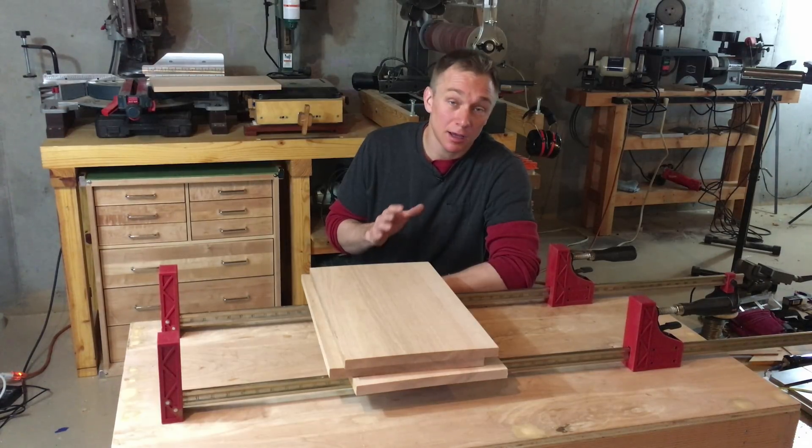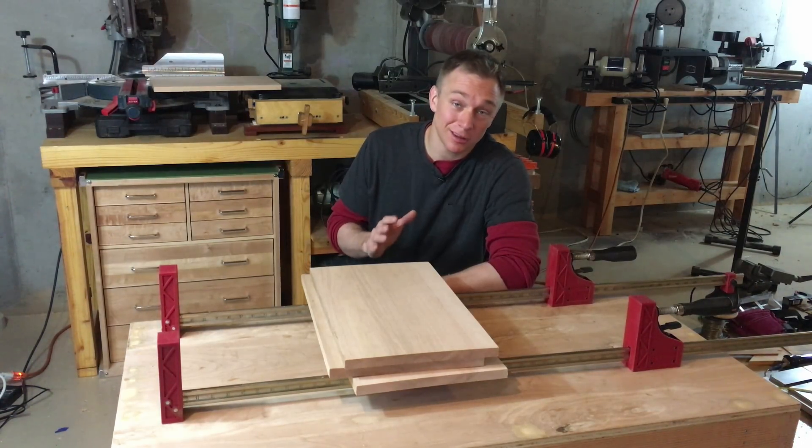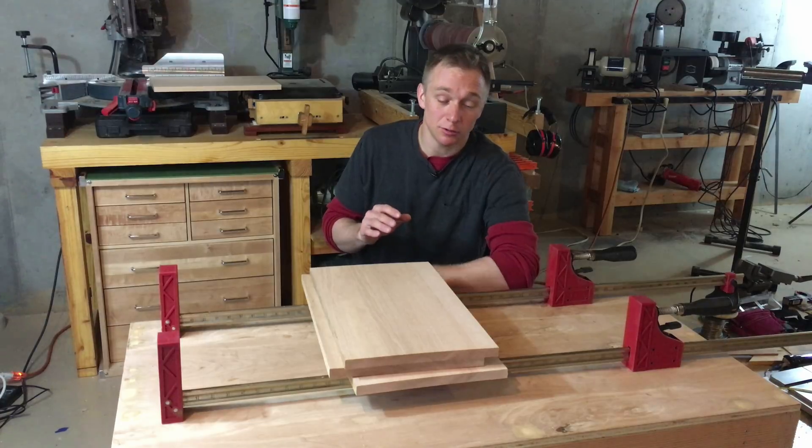Hi everyone, my name is Andy Klein and I have another invention to share with you today that I think is really cool. It's a solution for panel glue-ups.